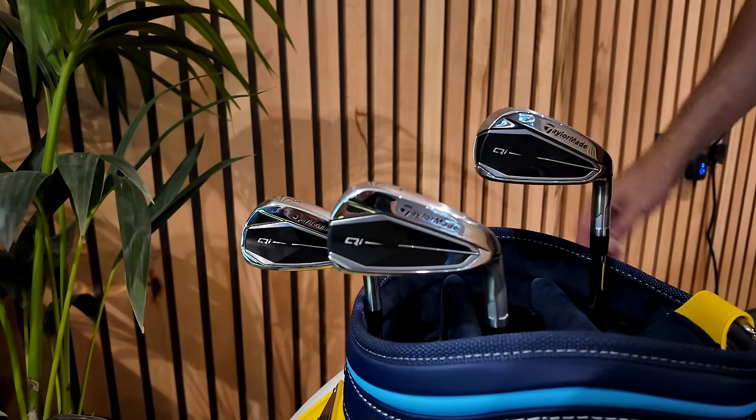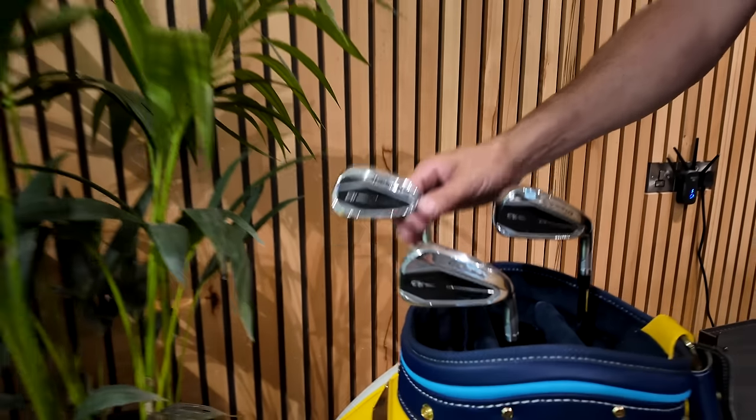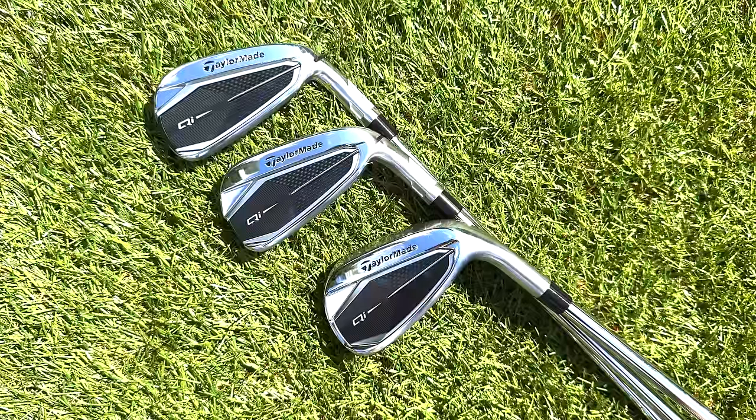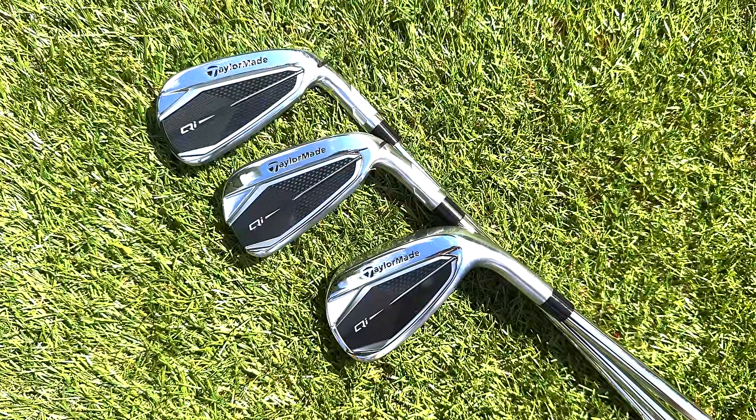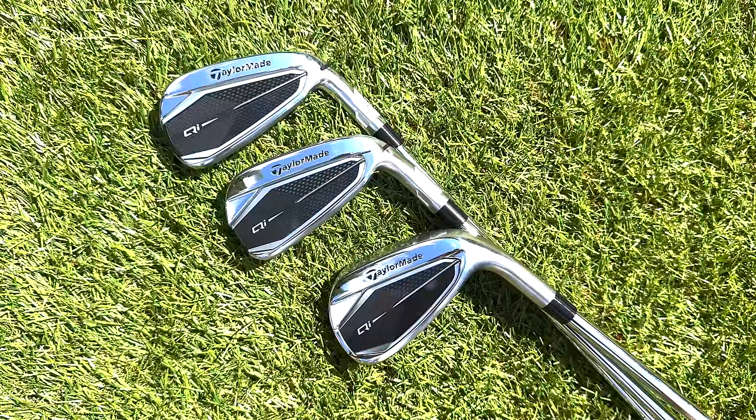I've just finished testing a set of clubs which earlier on this year I ignored, to be quite honest with you, and it could have been a huge mistake. The irons in question are from TaylorMade and they are, of course, as you can now see, the QI10. The QI10 got a huge launch in terms of marketing from TaylorMade and the irons somehow, for me at least, got overlooked - and I've ignored what is quite possibly a very, very good iron for a huge amount of golfers.